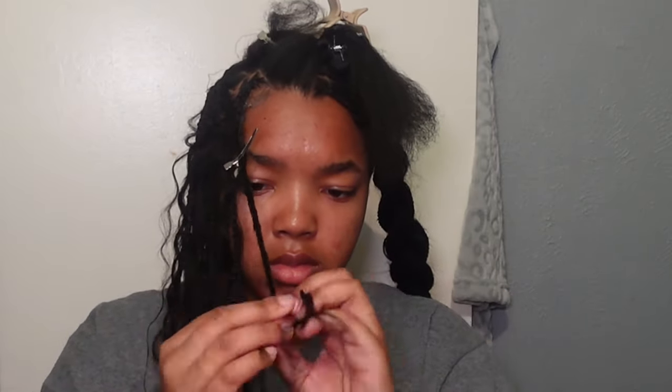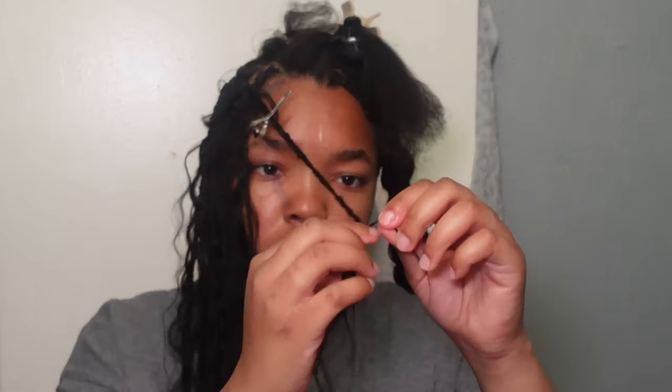If you decide to do this hairstyle, just know that this is a very tedious hairstyle and it's gonna give you a run for your money. If you don't want to do the knot method, nail glue is another option — it might be a little harsh for your hair and the fumes and all that — but I find that nail glue seals the ends a little bit better than the knot method and feathering out the braiding hair. That's just my opinion.